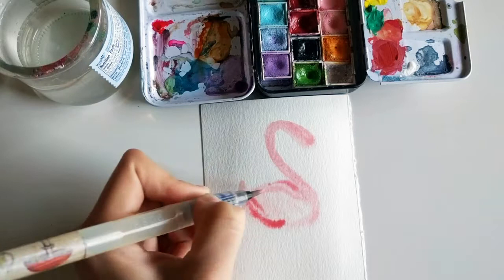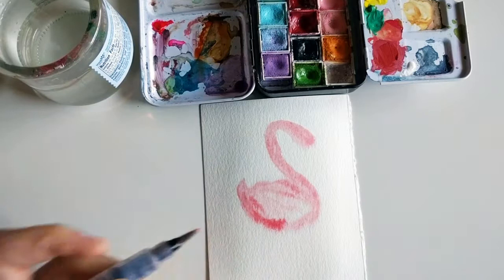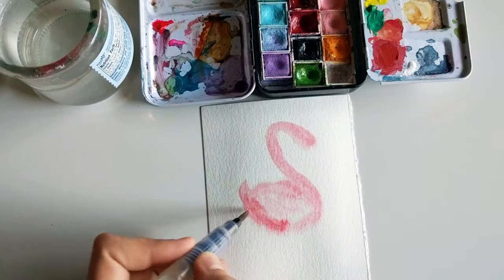I just love the way the watercolors look with the wet-on-wet technique — I honestly cannot get enough of it, so I'll just keep having fun. I'm using the almost second-to-smallest brush out of the Mozart Art Supplies water brushes — they're super great.